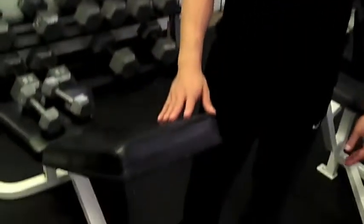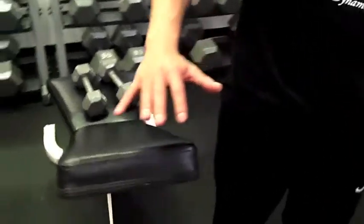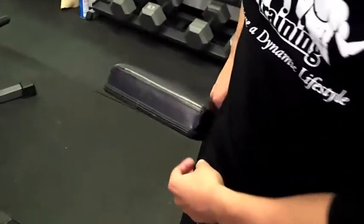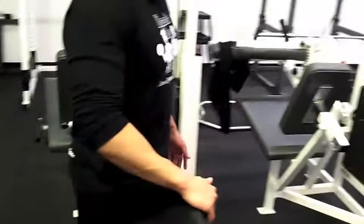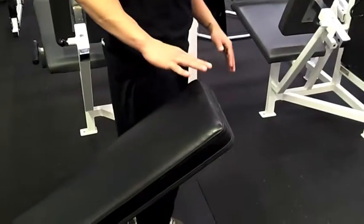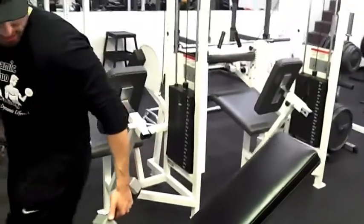So we got ourselves a standard bench press right here. A nice little rule of thumb when setting up the incline part is make sure it's measured out to like your shirt or your hip area, because the higher you make this thing, it's going to turn more into a shoulder workout as opposed to hitting the top of your pecs. So make sure it's right at like the shirt level — any lower it's not going to hit the right muscle, any higher it's going to be a shoulder workout.